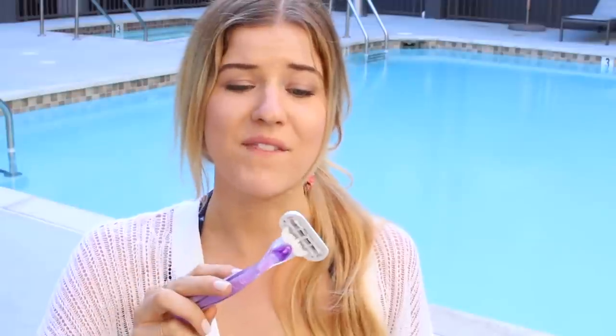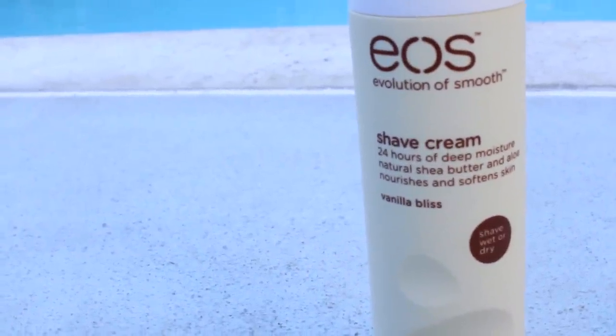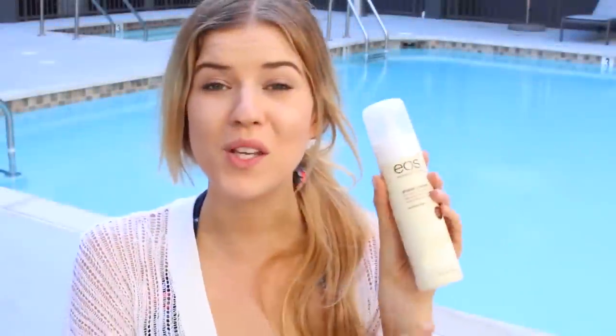Let's first start off with the things I like to do before I go to the pool. I have this whole regime before any day in the summertime and that's really keeping my skin well shaved, moisturized, and tanned. So I first start off by shaving my legs. I love using a really hydrating, moisturizing shaving cream and then a really close razor. I actually brought this out here with me. This is a Venus razor and it's purple, which is pretty much the only reason I bought it because I like purple, but I love Venus razors. And then I've been using the Eos Shave Cream in Vanilla Bliss, and what's cool about this one is you can use it wet or dry.